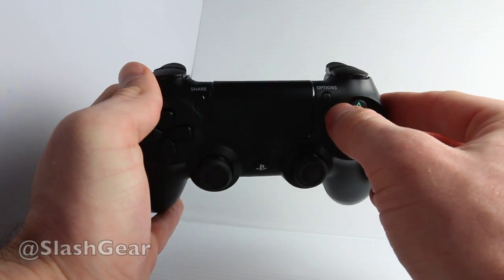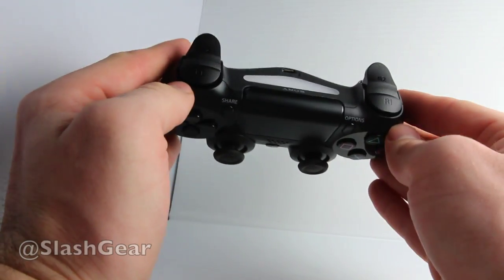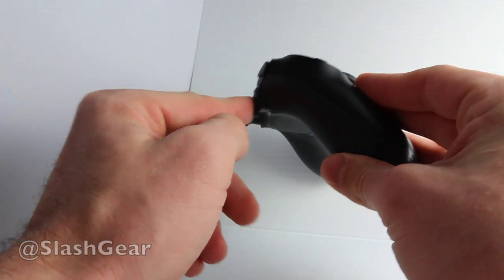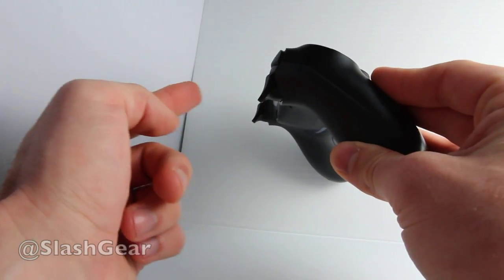The options button allows you to get to your options on all sorts of different individual games. Up here you have several triggers that have been modified ever so slightly over past models. They're a concave shape so you can pull them back easily, and there's a perfect amount of pullback.